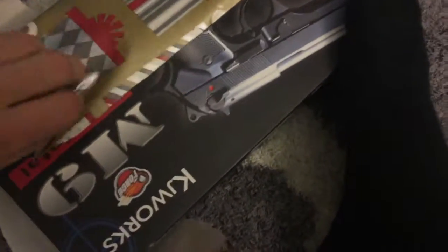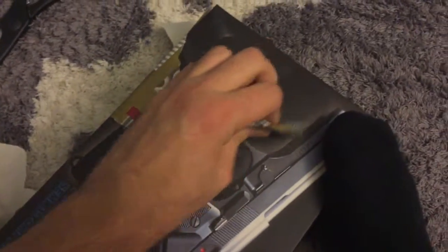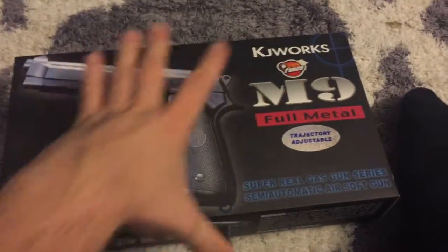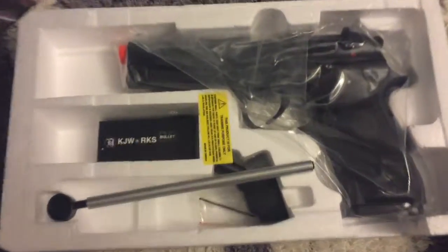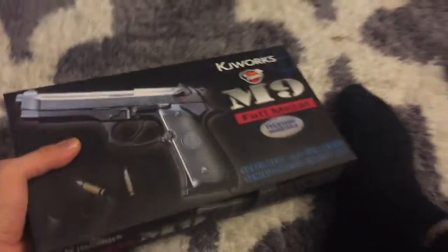I won't eat them, actually — I'm not going to eat them. Oh, the M9 KJ Works! Sweet! Oh, that's a beauty right there. That's the government edition. It's starting to rack up there.